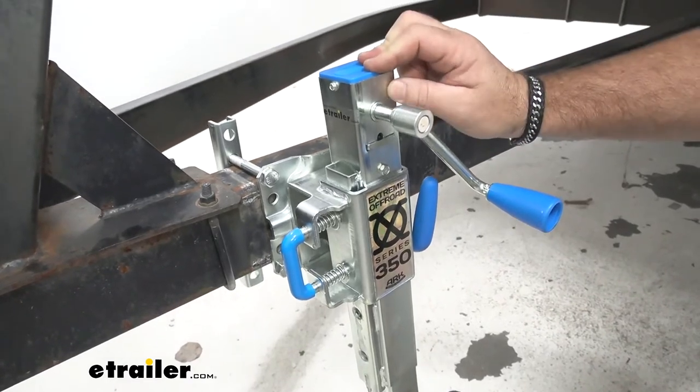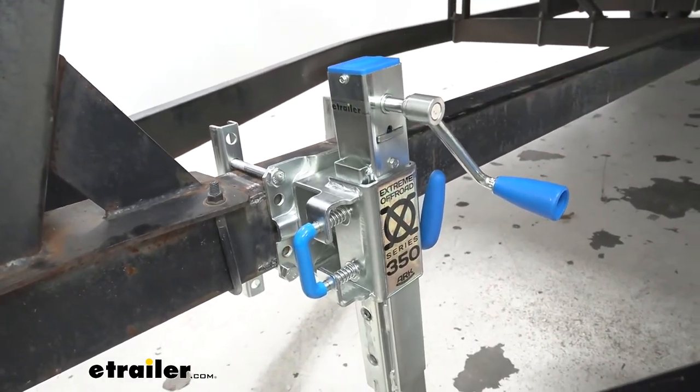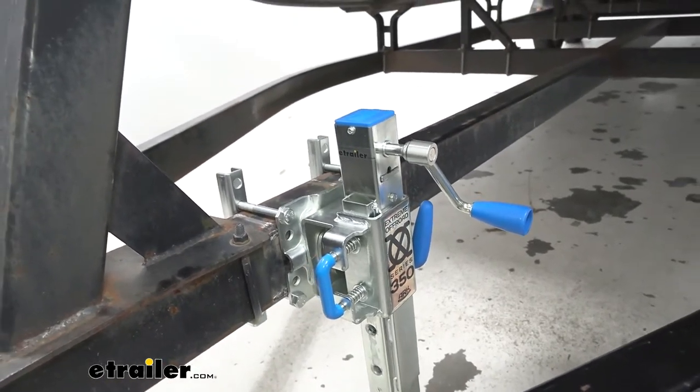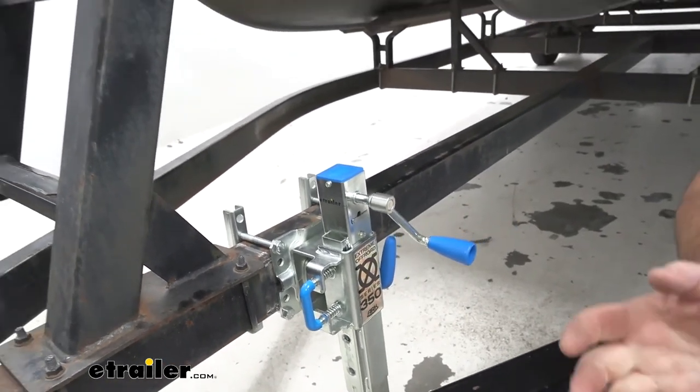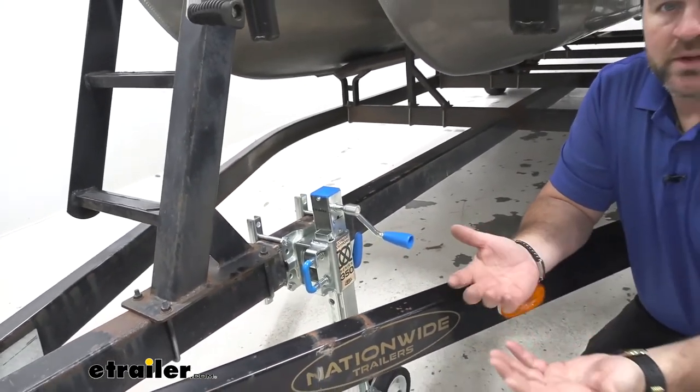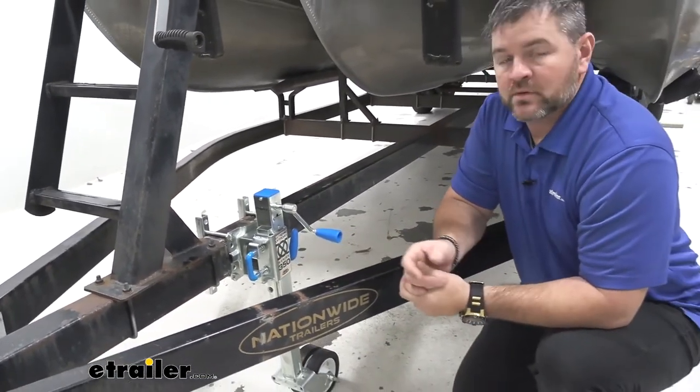It's going to be steel construction with a zinc coating on it. It's got a 660-hour salt spray rating, which makes it good for anybody using it in coastal areas. If you've ever had any type of metal that didn't have a coating on it, you know how fast it rusts because of the salt in the air.